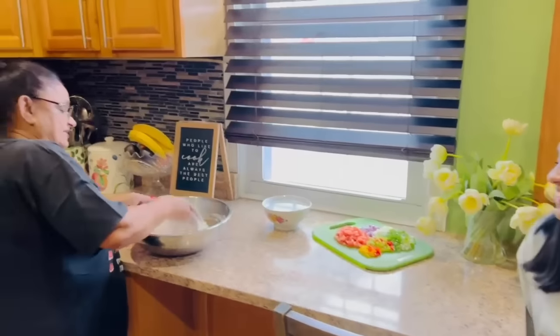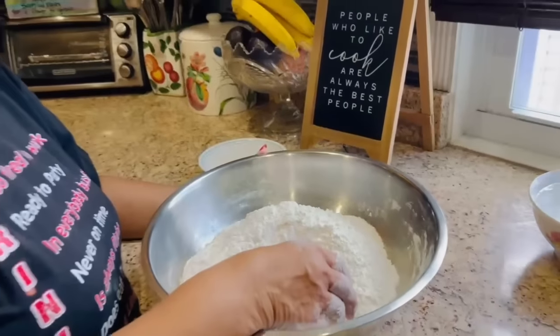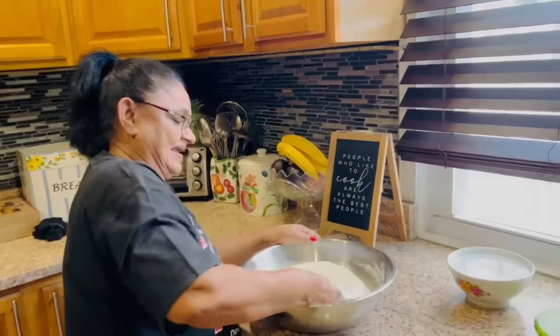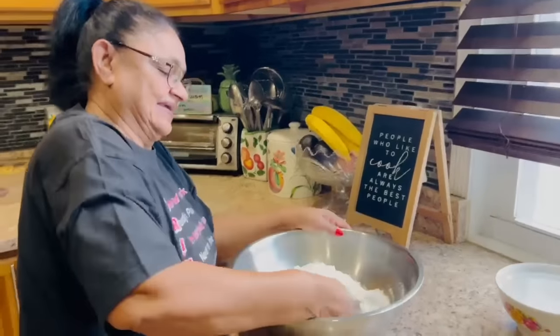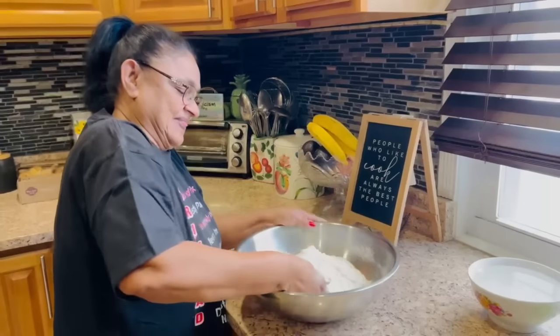Grandma is making some oil roti — about 20 small ones. Nice little fluffy square roti. You guys have to do square little roti. The square shape gives you the layers, the fluffy layers. The rotis are nice and thin and small.